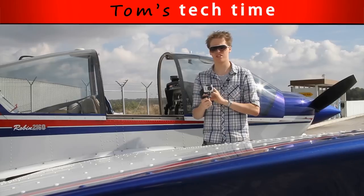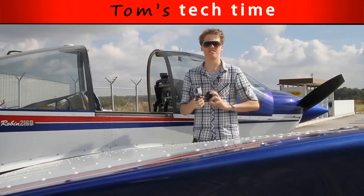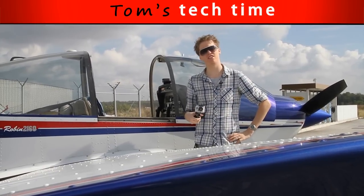We have three cameras and we're just going to film everything — two on the outside and one on the inside, and we're just gonna rock it. Watch it and follow us.